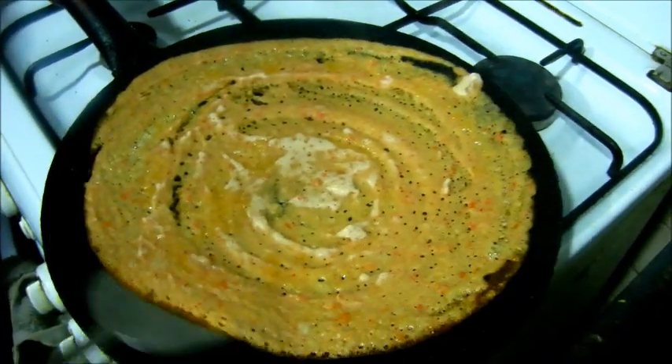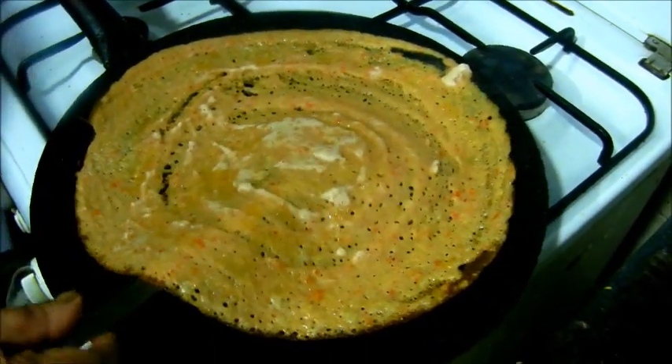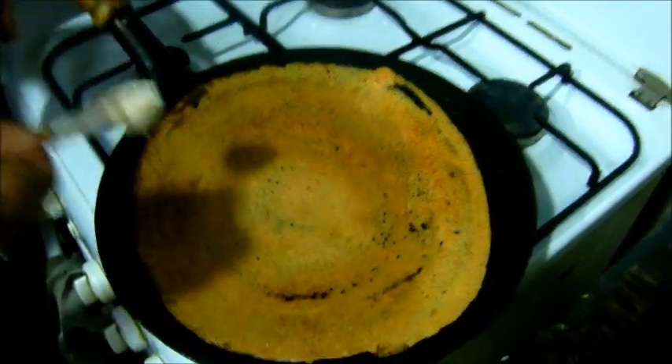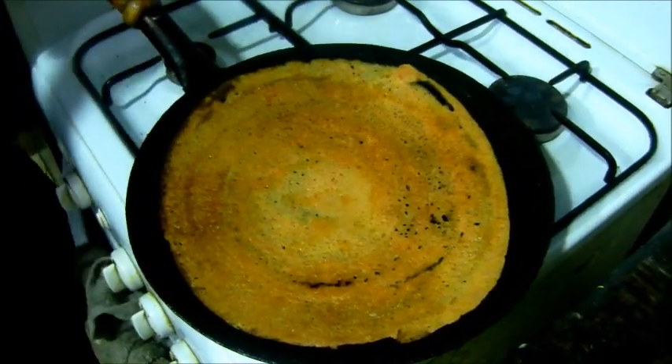Just let it dry the bean. Put it in a bowl. Put the bean in the bowl when you cook it. Put it in a bowl.